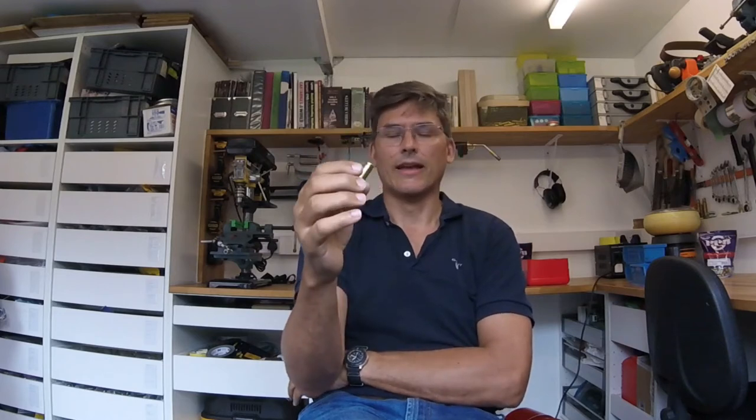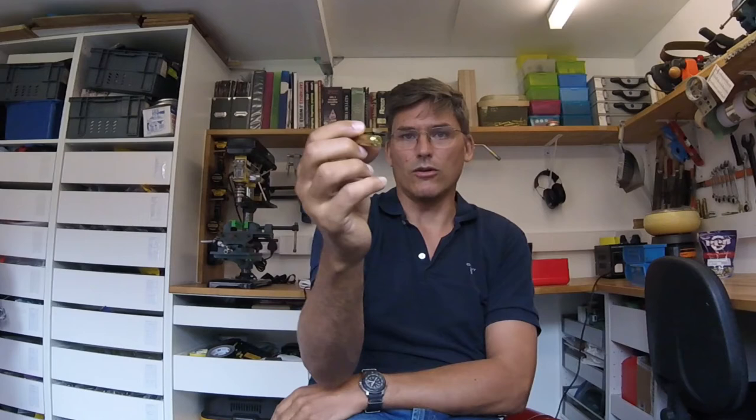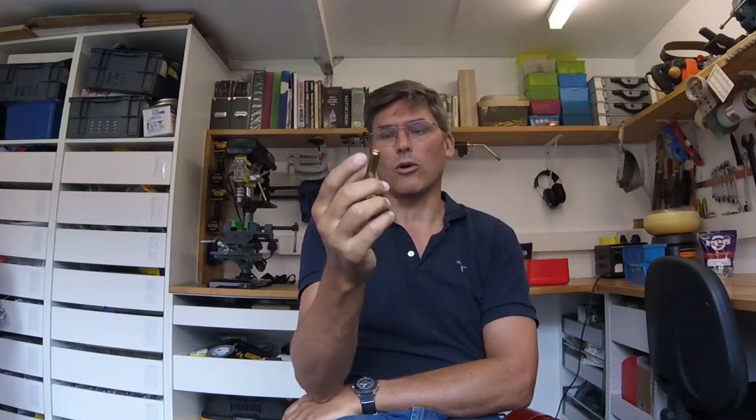This particular round is live — when I shake it, I can hear powder inside, and if you look at the primer, it's unindented. If you were to load this in a gun, you'd basically fire the projectile off at great speed. They probably manufacture this, but this is not what they want.